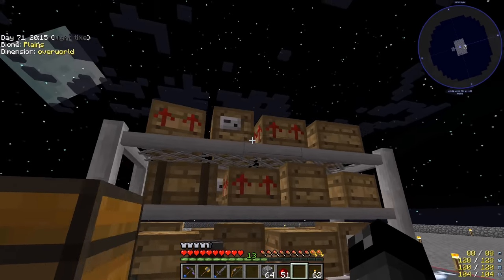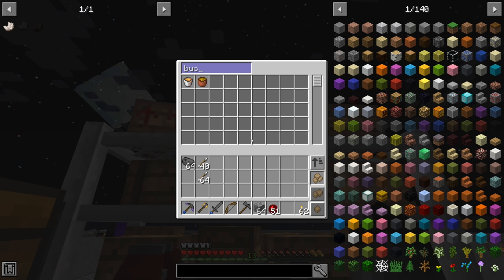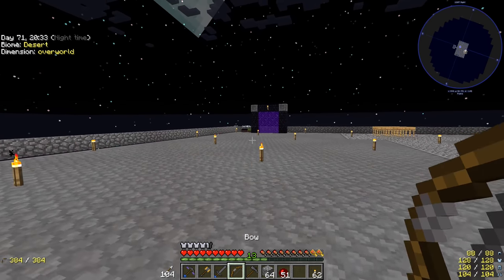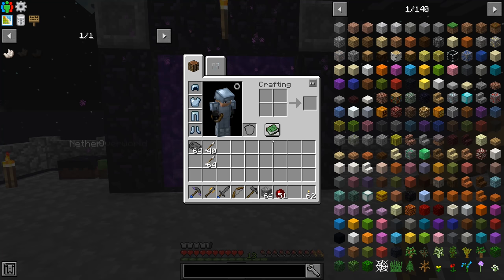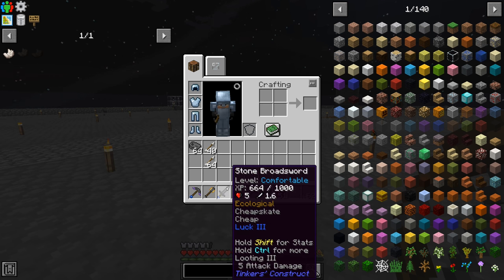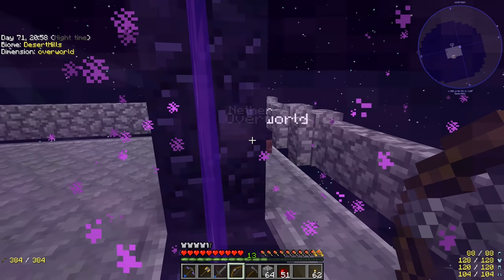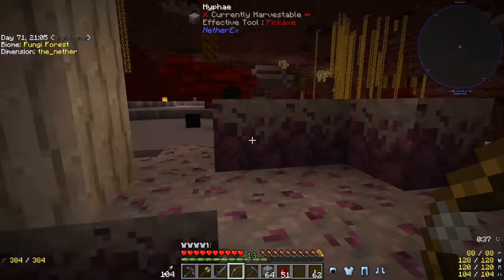We got a stack plus 40 arrows — that should be good enough. With the bow and arrows ready we're heading back to the Nether. Our goal is to find nether quartz. Also worth noting: from all the sifting I've been doing we got a whole bunch of lapis, so I upgraded our pickaxe to Fortune 3 and sword to Looting 3.